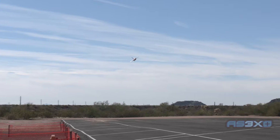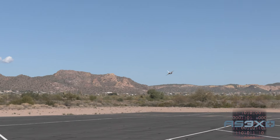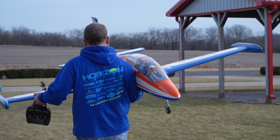With our new AS3X Plus algorithm, pilots are given flight performance that is truly on another level, and the system behind the scenes is virtually undetectable at the sticks. With thousands of hours of testing, tweaking, and perfecting, our new algorithm is without a doubt the most advanced stabilization system on the market today.